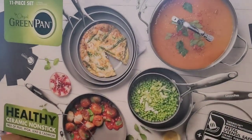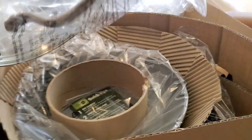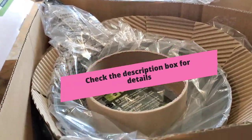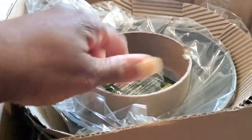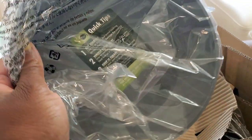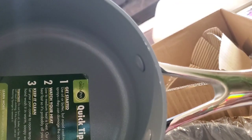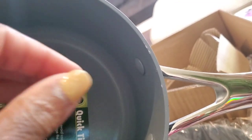This is the original Green Pan Valencia Pro 11-piece ceramic nonstick set. I purchased it off of Amazon after watching the America's Test Kitchen review where it came out highly rated, and I wanted to give it a try for myself. But as soon as we get it out of the box, we got problems.